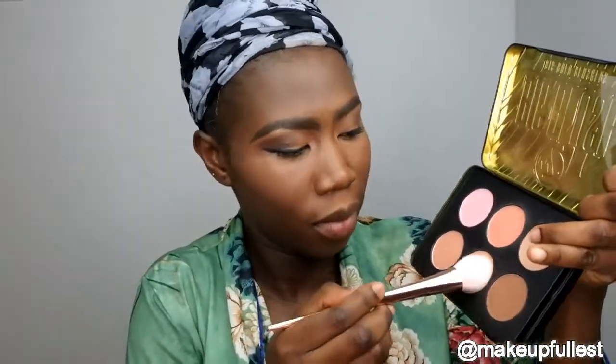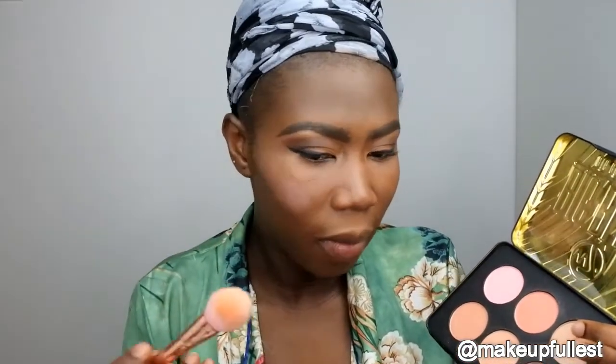Now I'm going to take the W7 blush palette and take this shade here. This is super pigmented - the colour is too much. I'm going in with my powder. You guys know I don't like a lot of blush, so it's okay like that. I'm going to take a smaller brush and use it to contour my nose, going for this brown here.